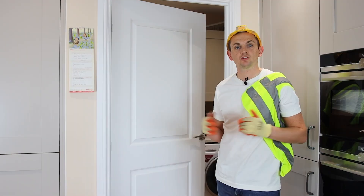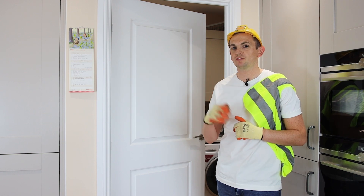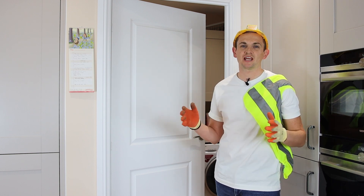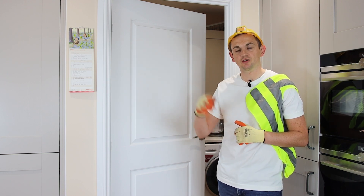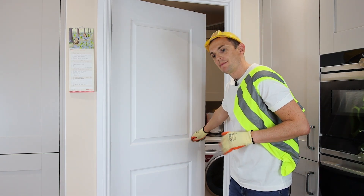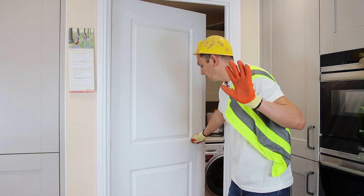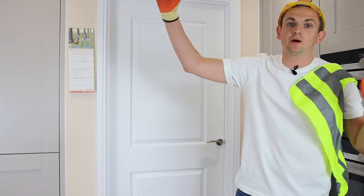Closing the door — not as easy as it sounds. Trapping your fingers in a door can stay with you for a lifetime. First things first: gloves on, hat on, clear the space, reach for the handle keeping the other hand out of the way, press the handle down, move the body, close the door, hand away.